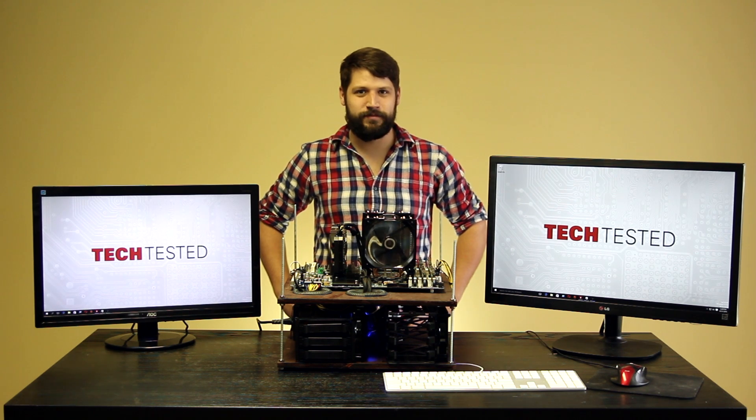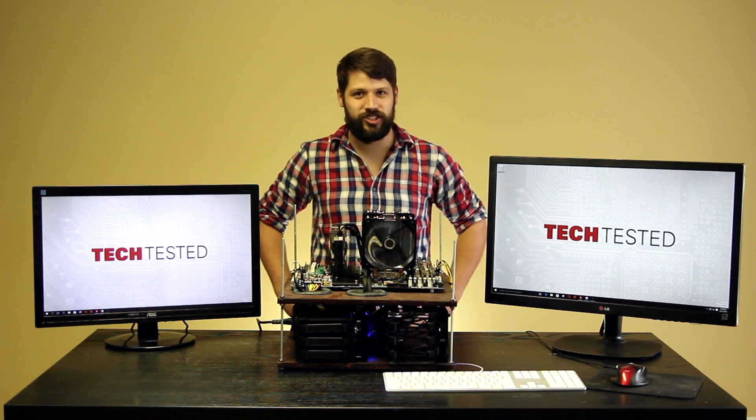Hi, I'm Matt, and welcome to Tech Tested. A lot of people say Mantle is a dead API, but with Battlefront coming out soon and supporting Mantle, we wanted to see how many CPU cores that API can actually utilize.